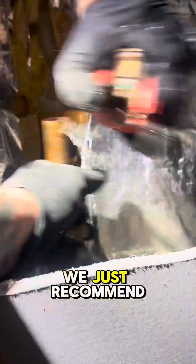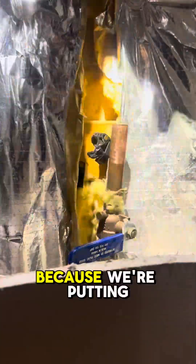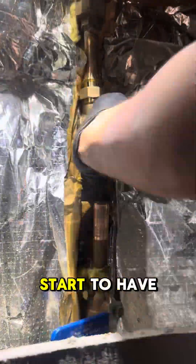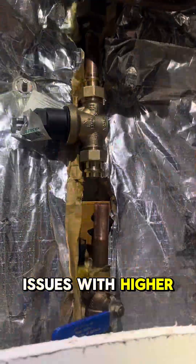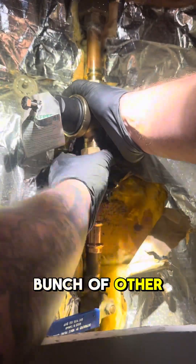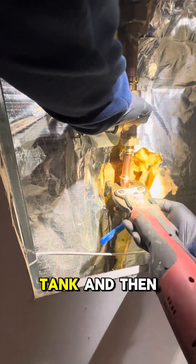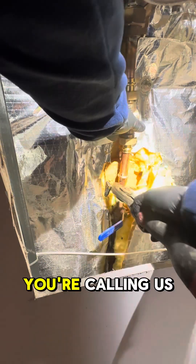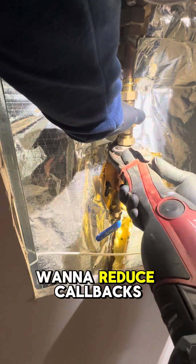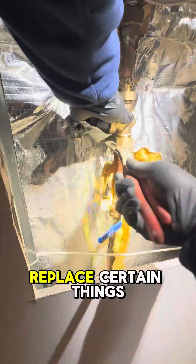But basically what happened here is this customer — we replaced their water heater and we recommend that you do the pressure reducing valve alongside the water heater, because we're putting a new expansion tank in. If they start to have issues with higher water pressure, or if that pressure reducing valve fails, it's going to cause a bunch of other issues. That TPR valve is going to go off, you're going to waterlog that expansion tank, and then you're calling us back. We want to reduce callbacks.